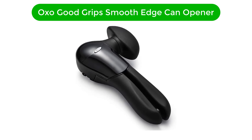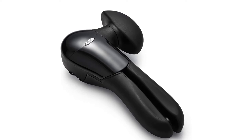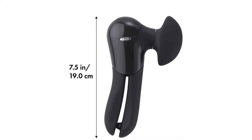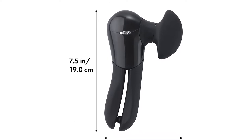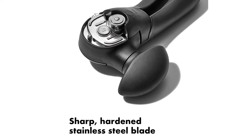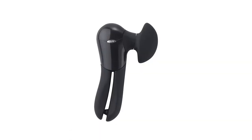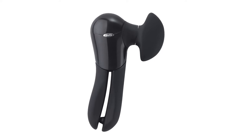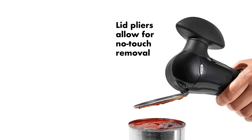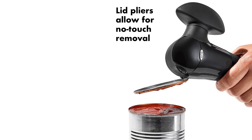Number 3. Third best pick is OXO Good Grip Smooth Edge Can Opener. The OXO Good Grip Smooth Edge Can Opener became one of Rebecca's favorites after testing. It has a basic but effective design, and that is its strength. It has a soft grip knob and non-slip handles, as well as a patented side wind mechanism that cuts easily and smoothly. It latches onto the top of the can and twists the lid off with the knob on top, leaving no sharp edges. Small pliers on the side attach to the lid and remove it without touching the lid. The cutting wheel ensures the opener doesn't touch the contents of the can, keeping the can opener clean and the food sanitary.